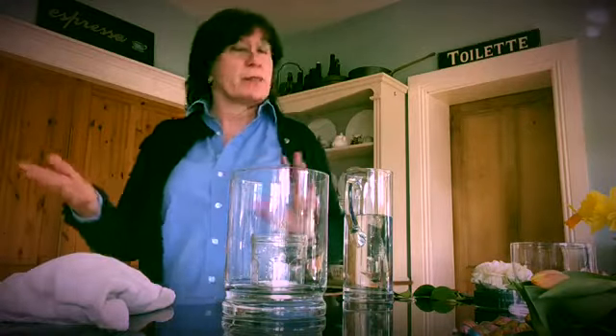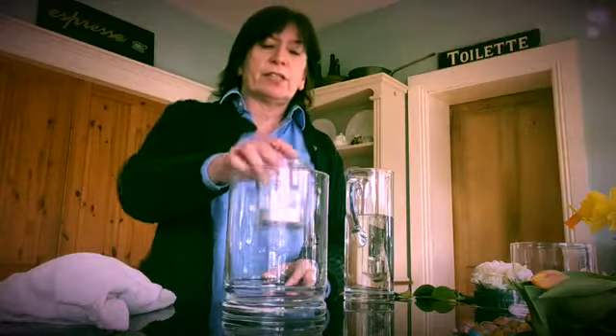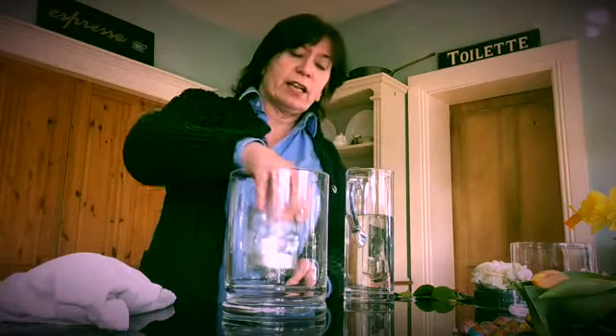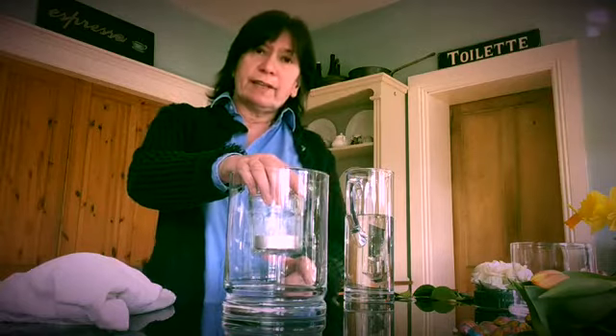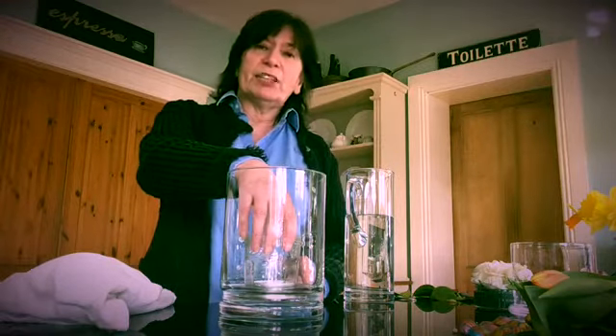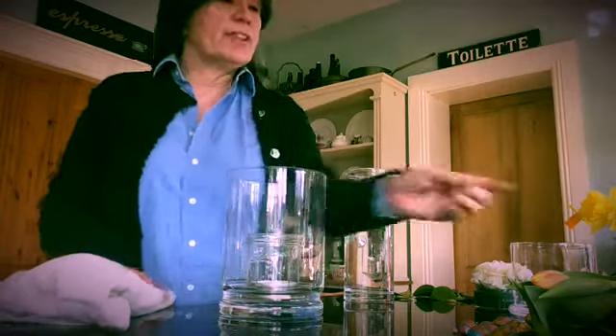Second Easter arrangement. This is really incredibly simple because we only do simple. We have a large vase and inside that large vase I've got a jam jar with a candle in it. I've got some water in the large vase and I'm just going to sit the jam jar with the candle on the bottom of the large vase.